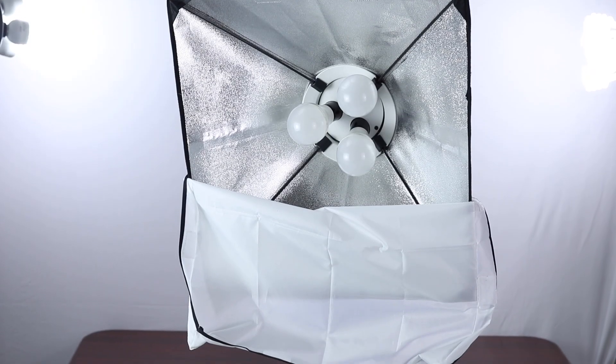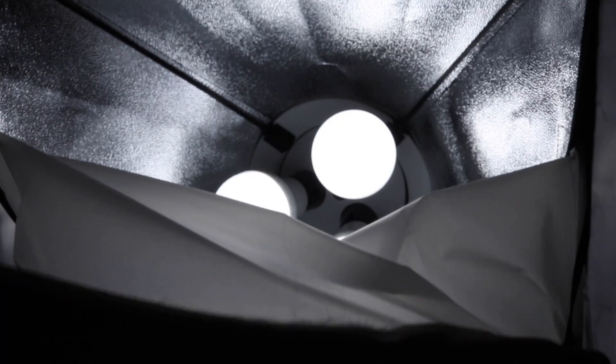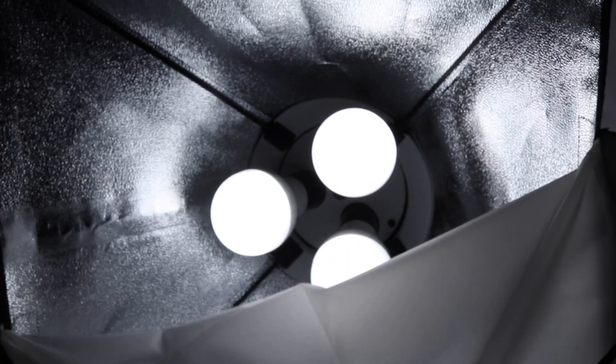For my key lights I use Trilux lights with 3 LED bulbs each — 6 LED bulbs total — and a soft box, so my light is soft with no shadows. My light is more soft and I have no shadows. I have a white backdrop.